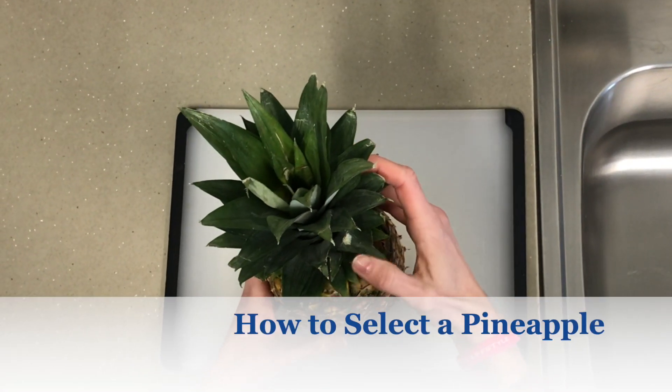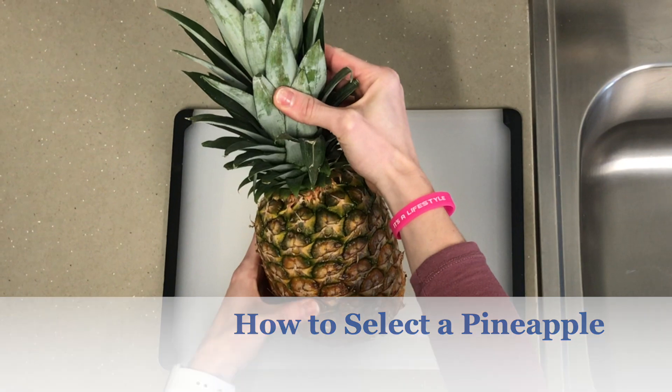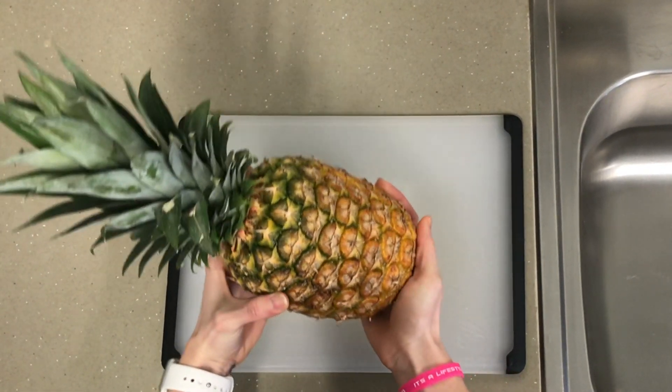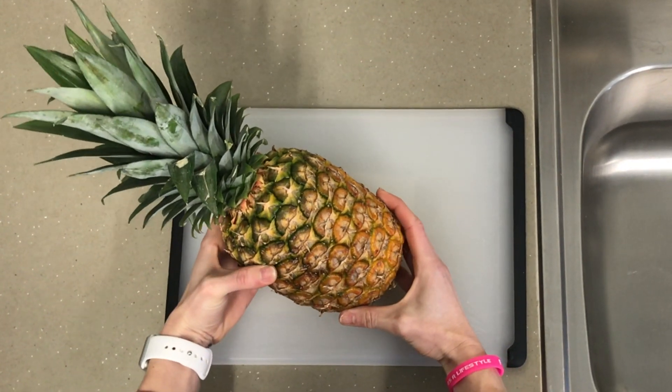When looking for a ripe pineapple, you want to look for a bright green crown, one that gives to slight pressure, is heavy for its size, and has a slightly sweet scent.